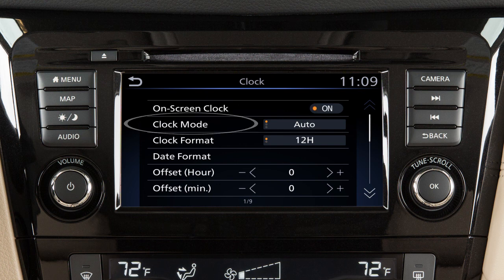Touch Clock Mode to toggle the clock mode between Auto, Time Zone, or Manual. Set the clock mode to Auto to have the GPS automatically set and adjust the time. Set the clock mode to Time Zone to set your clock to a specific time zone. Toggle the clock mode to Manual if you wish to set the clock manually.